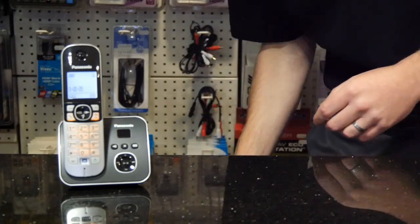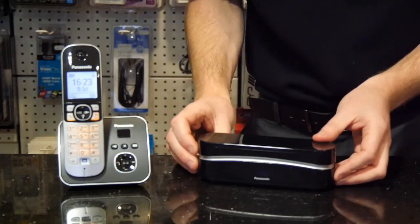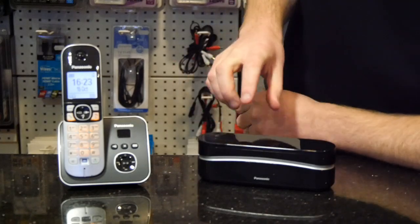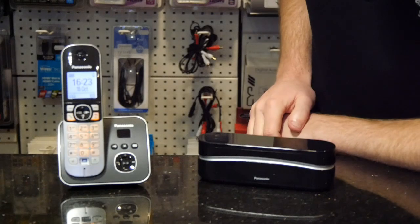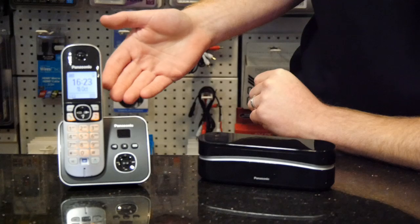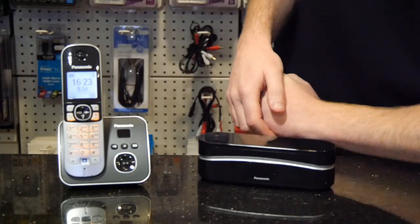So you go out and buy a brand new telephone. Out of the box this will only be paired to its own base station, but if you want it to act as an additional handset and ring when the original base rings, what you have to do is register them.